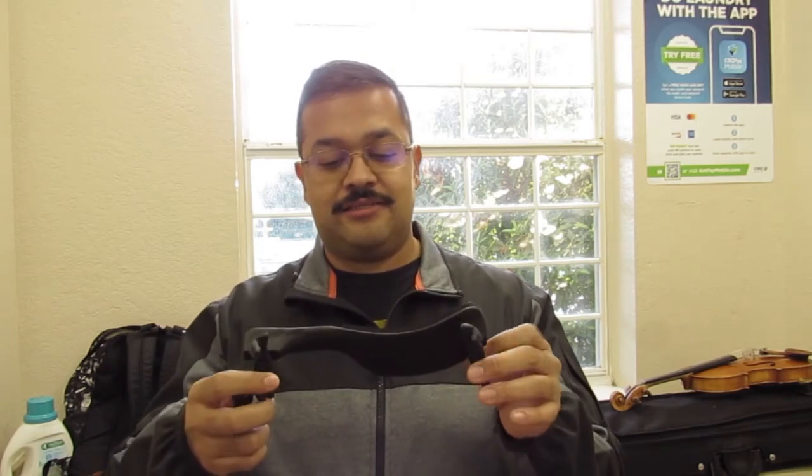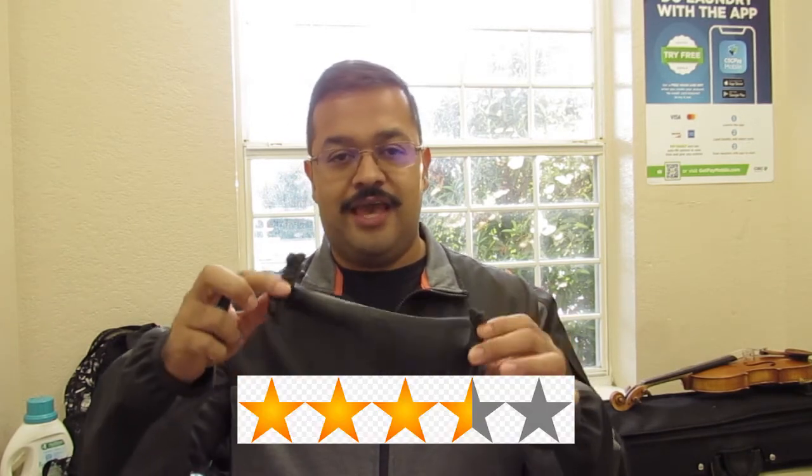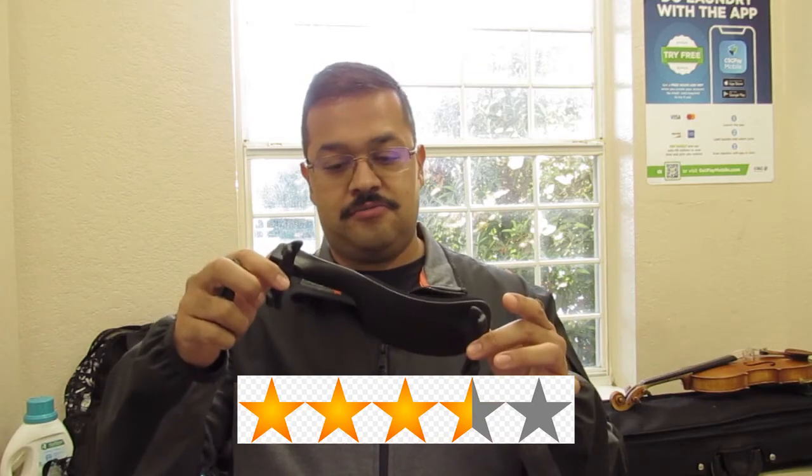Comfort is good, so my overall rating is 3.5 out of 5 stars. I recommend it — it has a thumbs up from me. Thanks for watching, don't forget to hit the like button and subscribe for more videos like this. We'll see you next time.